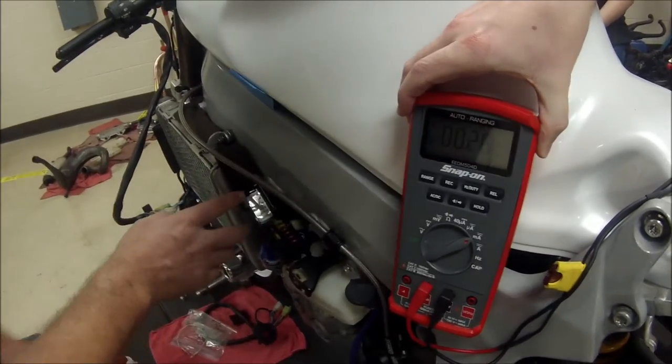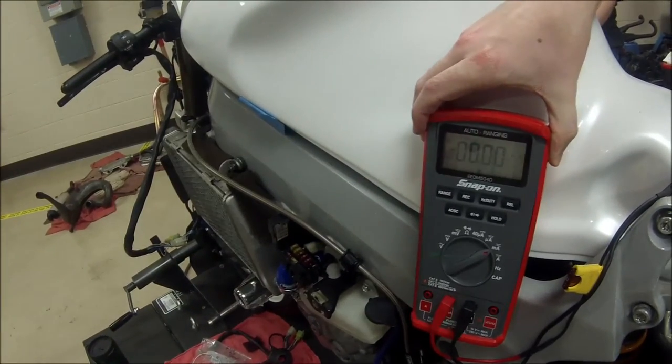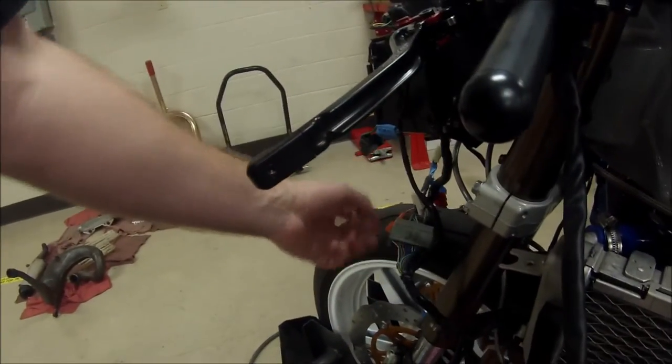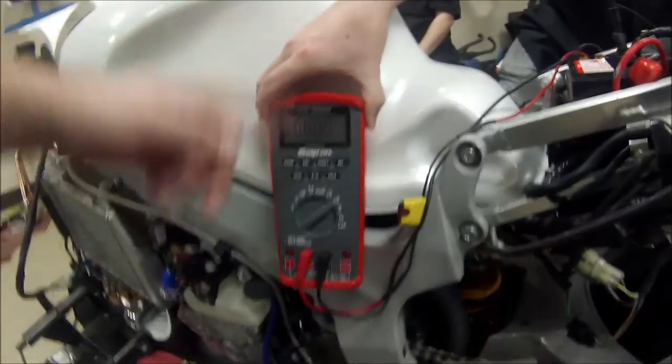Here, if we start looking at our fuses — here's an odometer one. As I pull that one, we went to zero. I could have disconnected the actual connector here, and you could go around and keep disconnecting things until your problem goes away. What's really nice about that is you know exactly where it exists.